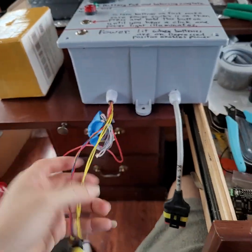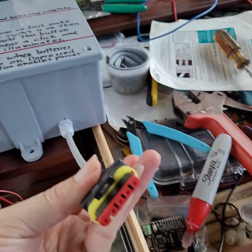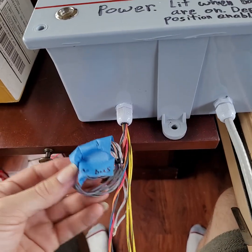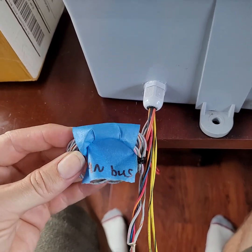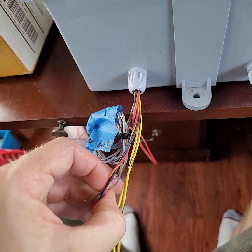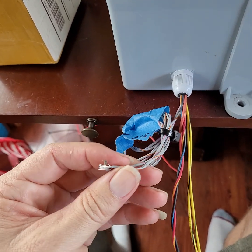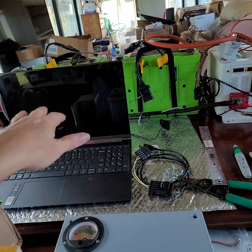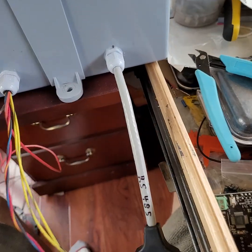That connector is your RS-485 — it plugs into the battery. There's also this spool here, which is your CAN bus. With an expensive CAN bus USB adapter — you've got to get the right one, it's about $120 — you can watch all the cell voltages on a laptop.